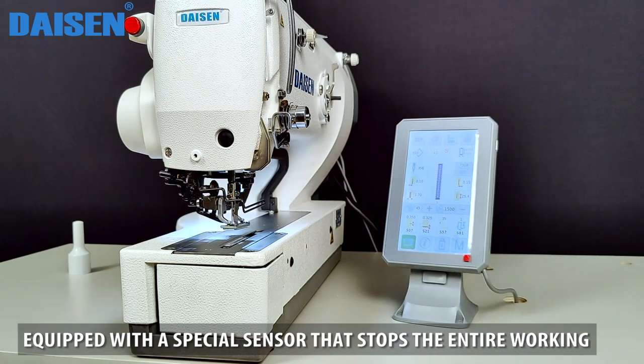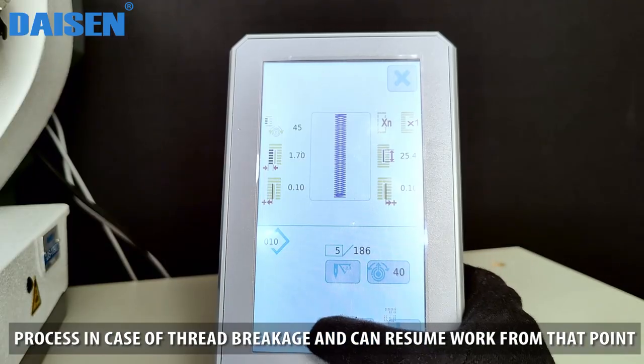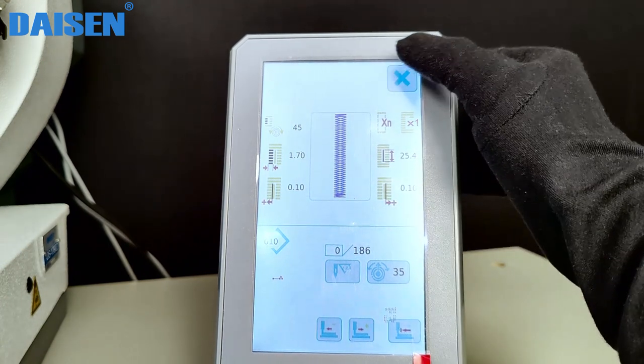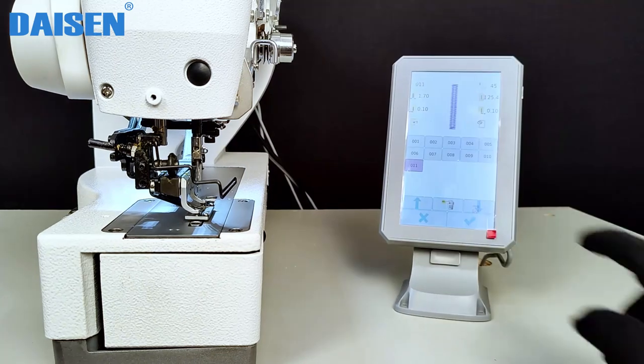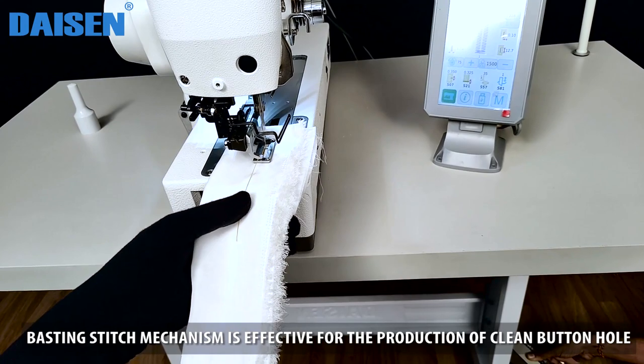Equipped with a special sensor that stops the entire working process in case of thread breakage and can resume work from that point. The basting stitch mechanism is effective for the production of clean buttonholes.